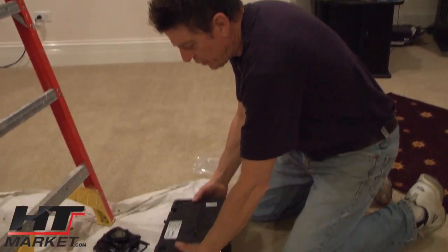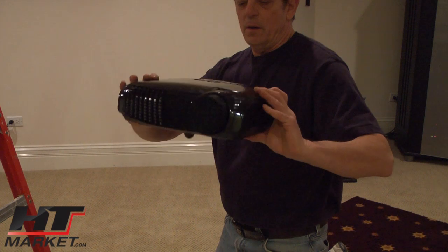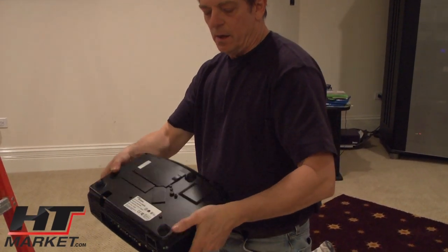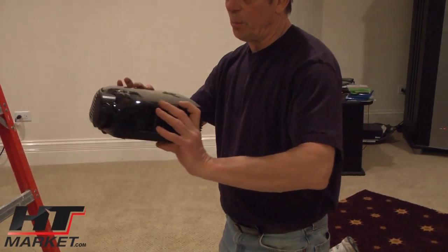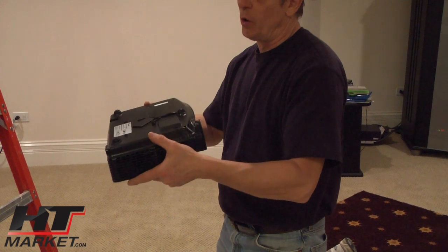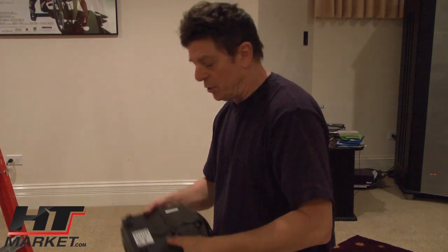This is an Optima — actually a 30B — Optima DLP. And it's got these standoffs here. You put it on a tabletop, but obviously once you get it on the ceiling you're going to have to change the orientation. The picture will be upside down, but it's very easy to change once you get into the setup menu.